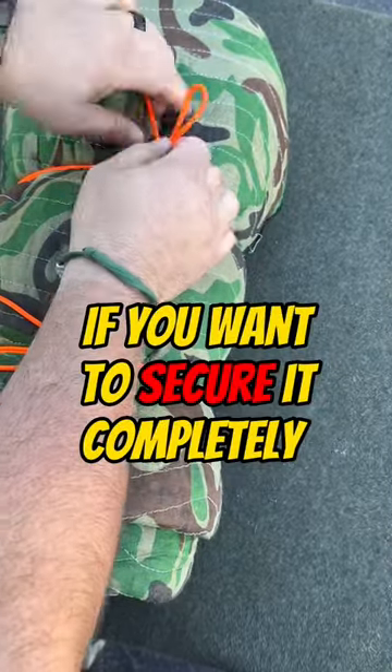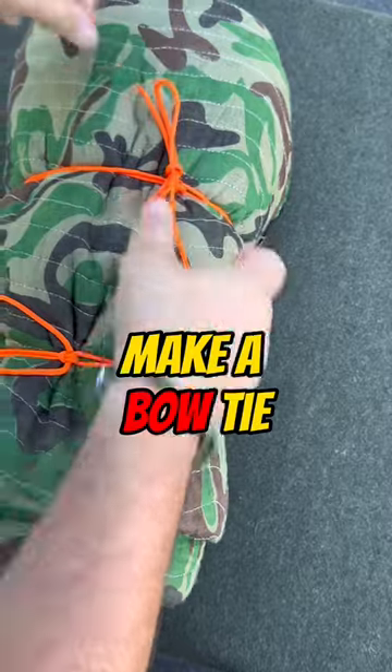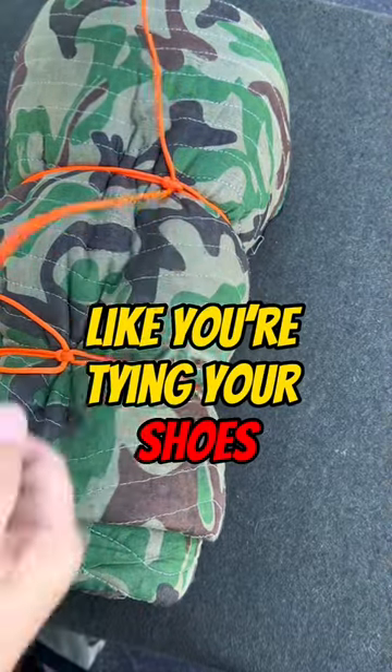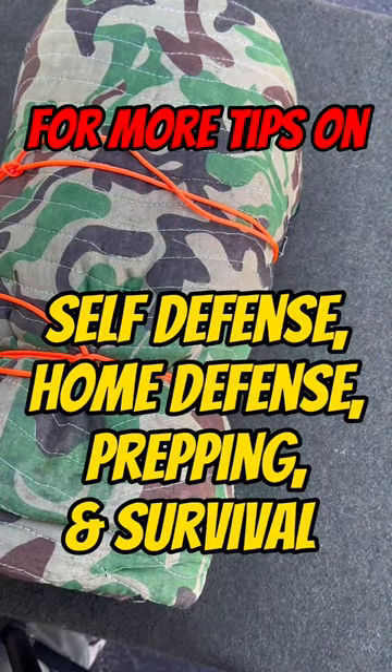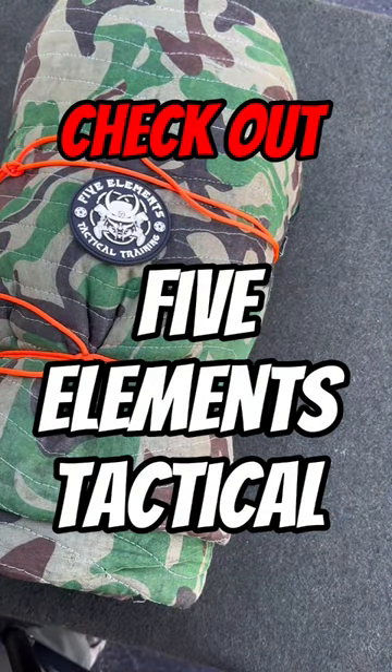If you want to secure it completely, you can put a bow tie like you're tying your shoelaces — real simple and easy to come out as well. For more tips on self-defense, home defense, prep, and survival, check out Five Elements Tactical.